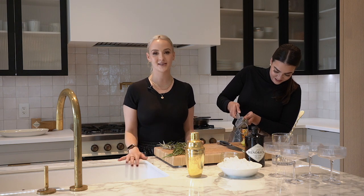Welcome to my home. We're here in my kitchen. I'm here with my best friend Devin Edgar and we are going to show you how to do an easy, affordable, do-it-yourself, attainable Thanksgiving.